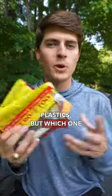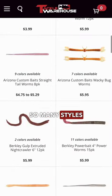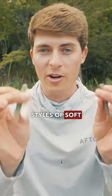These are all drop shot soft plastics, but which one is the right choice for you? Let's talk about it. There are so many companies, so many styles and colors, but really there's only two different styles of soft plastic for a drop shot.